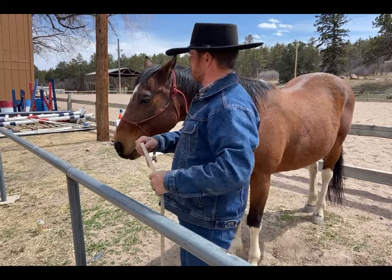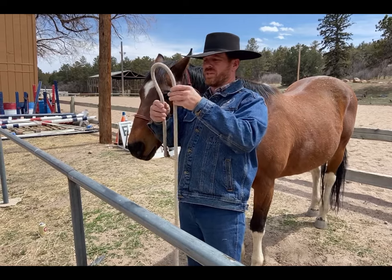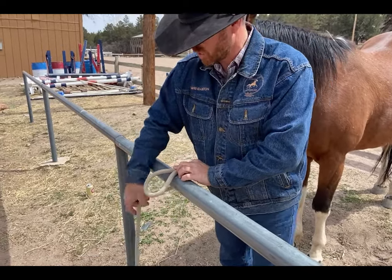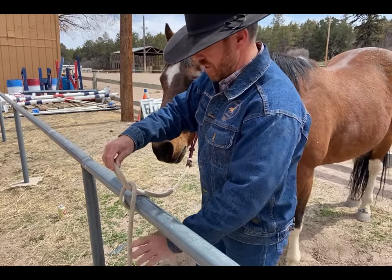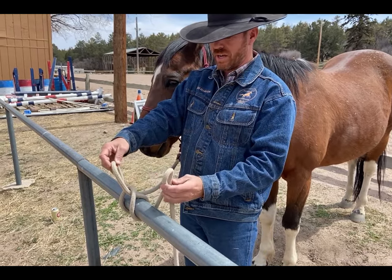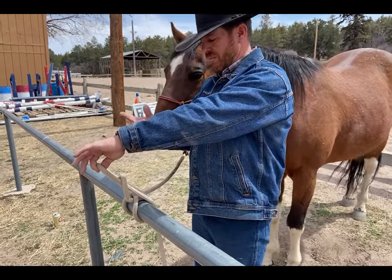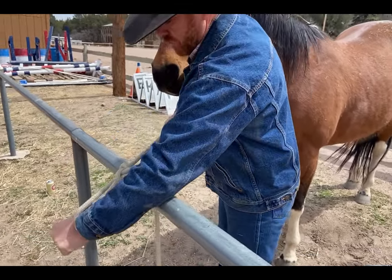We'll call this the standing end and the running end of the rope. First, I'm going to create a bite just like this, place that bite right on top of the rail, reach over top of the rail and create a second bite, then lay it on top of the first bite. Now reach underneath the bar, grab the outside piece of rope, create another bite, and place it right inside my very first bite — pinch and grab.